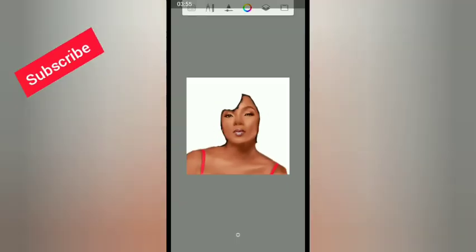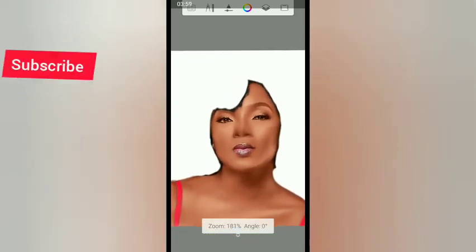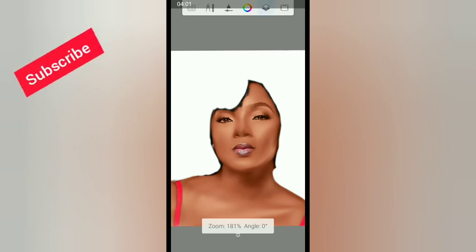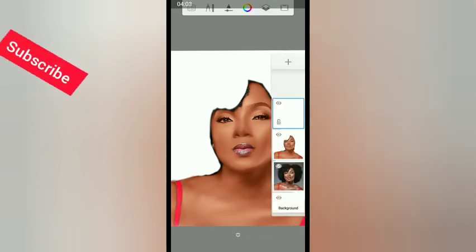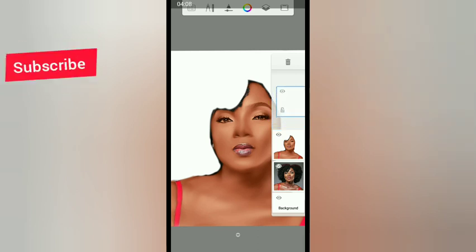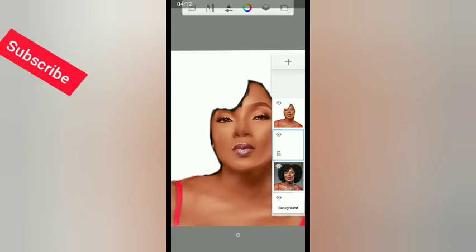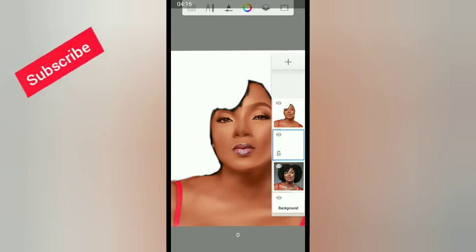This part is done. Now create a new layer — click the plus sign. Pick the new layer and move it to the middle position. We are going to give her the hair back using another texture on this new layer.